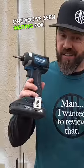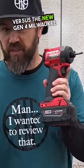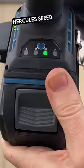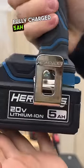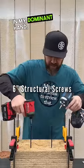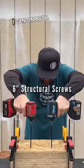Alright y'all, this is the one you've been waiting for: the new Hercules impact driver versus the new Gen 4 Milwaukee impact driver. Gen 4 speed 3, fully charged 5 amp hour battery. Hercules speed 3, fully charged 5 amp hour battery. The screws are nice and level. We're going to put the Milwaukee in my dominant hand, pushing down as evenly as I can on both.